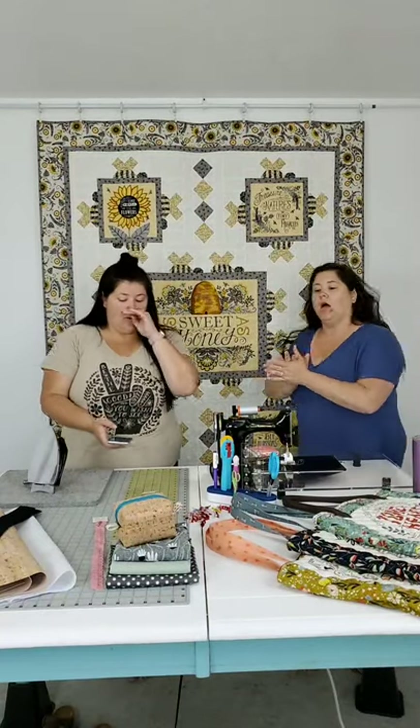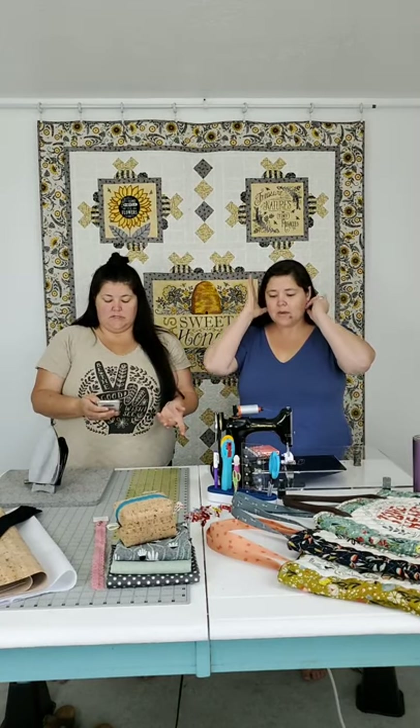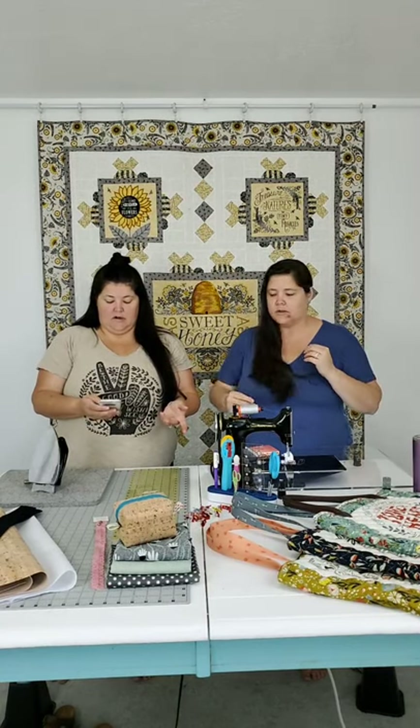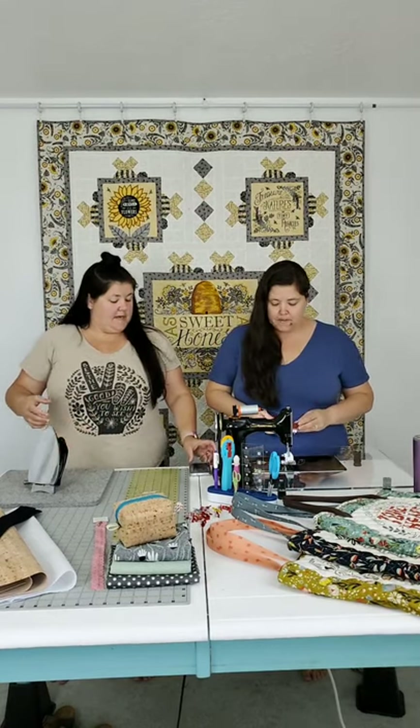Only two minutes late - that's pretty good for us. It's the last week of April, so it's our last installment of our spring 'out of your comfort zone' series about what makes you nervous. Today we're going to play with some interesting materials.